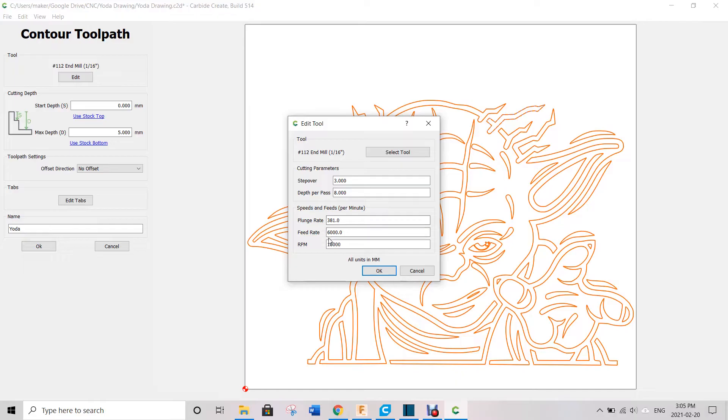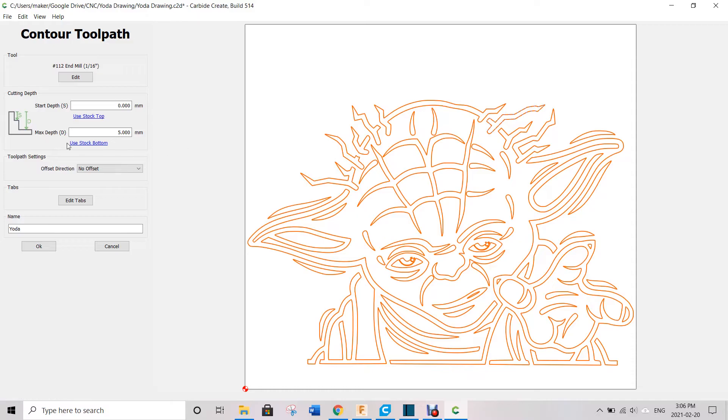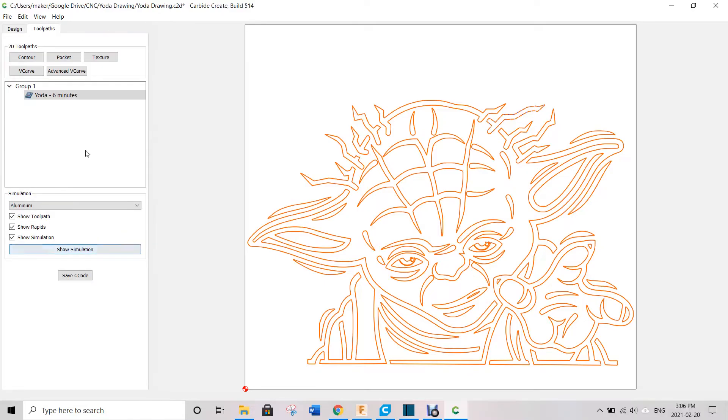I did change the feed rate. An end mill like that you wouldn't want going at 6,000, but I changed it from about 1,000 to 6,000. I could have made it maybe 8,000 to go a little faster. My maximum depth is around 5 millimeters. For my offset, I wanted to draw exactly on the line, so I said no offset. The software estimated 6 minutes but it ended up being 13 minutes. Then I just saved that out, put it on the CNC, made sure my felt tip marker was a couple millimeters away from the top of the paper, zeroed it all out, and started it.